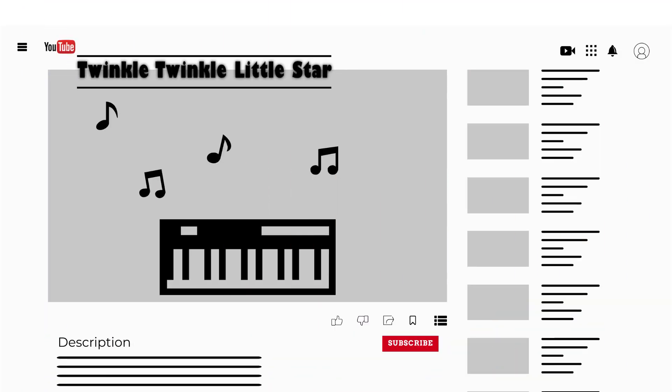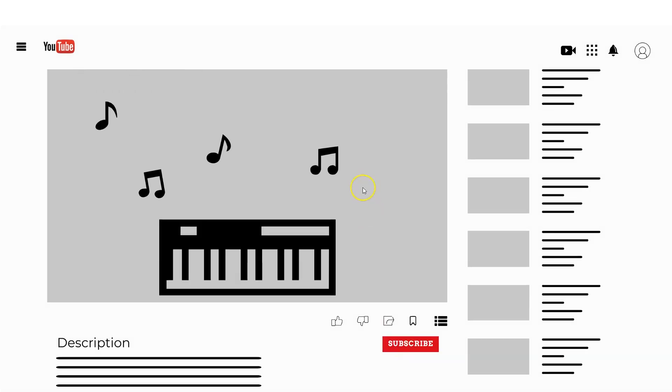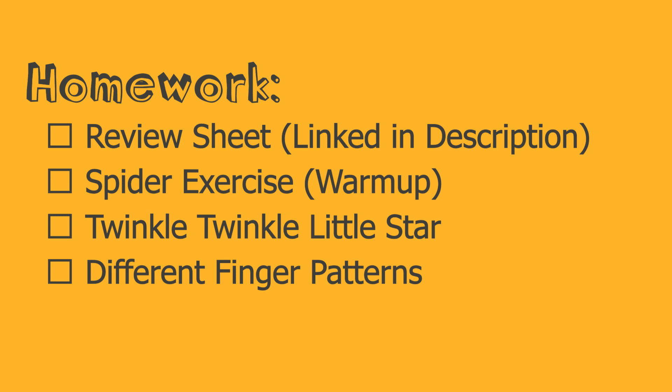In the future, when you're practicing, you can start with the spider exercise as a warmup. Go to the link in the description and open up the Twinkle Twinkle Little Star music sheet. Using middle C position, you'll be able to play the entire song. The music sheet includes detailed tips to help you learn the song. For homework, print out the review sheet linked in the description. Practice Twinkle Twinkle Little Star and warm up with the spider exercise. For extra practice, you can ask a parent to make up different finger patterns — for example, instead of 1, 2, 3, 4, 5, 4, 3, 2, 1, they could ask you to do 2, 3, 5, 4 on the right hand or 1, 1, 2, 3 on the left hand.